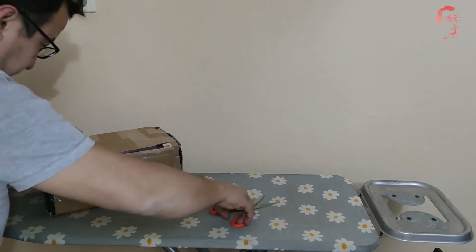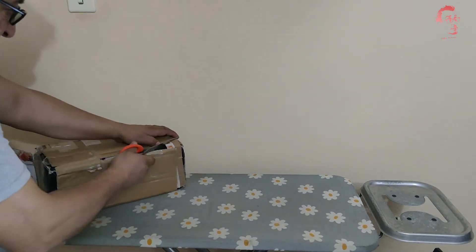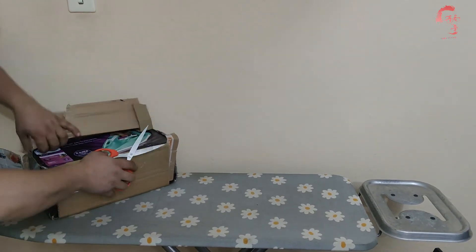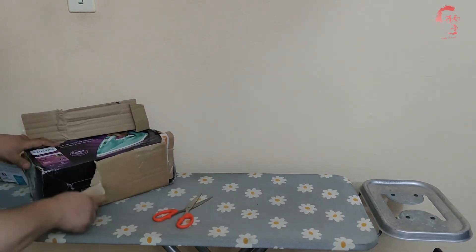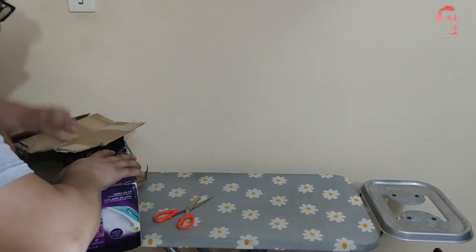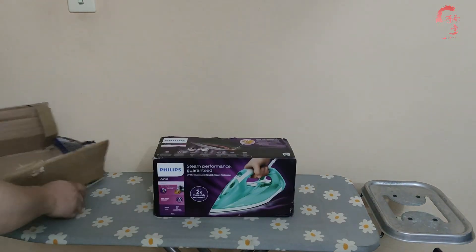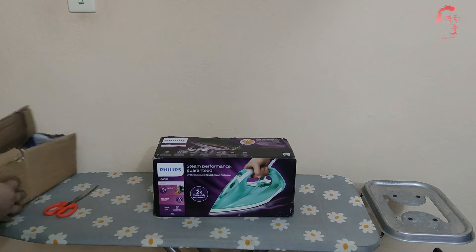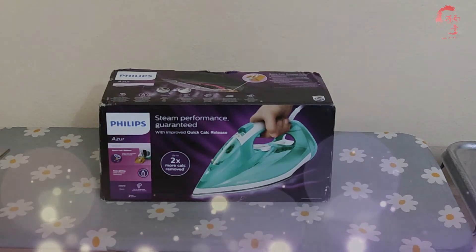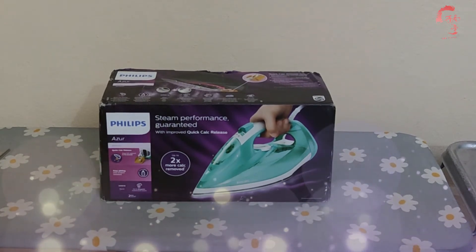Çekerek çıkartmaya çalışıyoruz. Kutudan ne çıkacak çok merak ediyorum. Evveliyat arkadaşlar, evimizde ütümüz arızalanmıştır. Ütümüz arızalanınca yeni bir ütü arayışına girdik. Fazla pahalı da olmasın, fazla kalitesiz de olmasın düşüncesiyle araştırmalarımız sonucunda Philips marka Azur buharlı ütü almaya karar verdik.